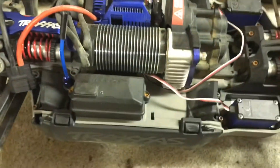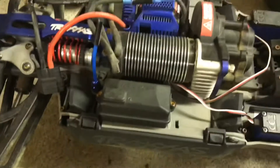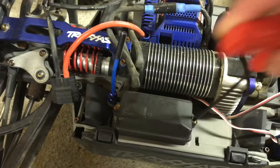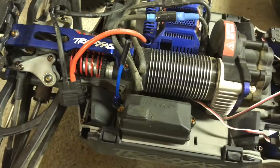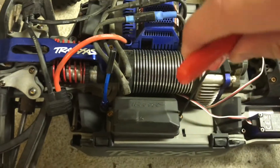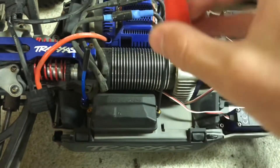I believe the first thing that you have to do is undo the receiver, because that's where the motor fan will plug into. This is the wrong thing — I believe this is the right one. Let's get it in there and unscrew the receiver box.